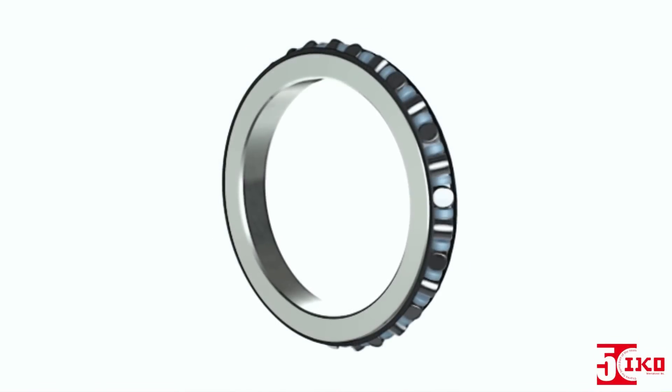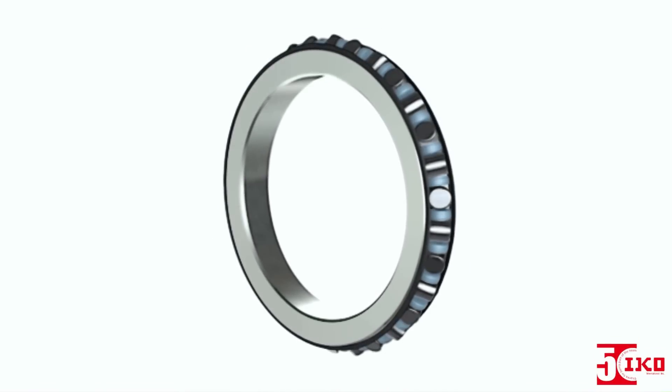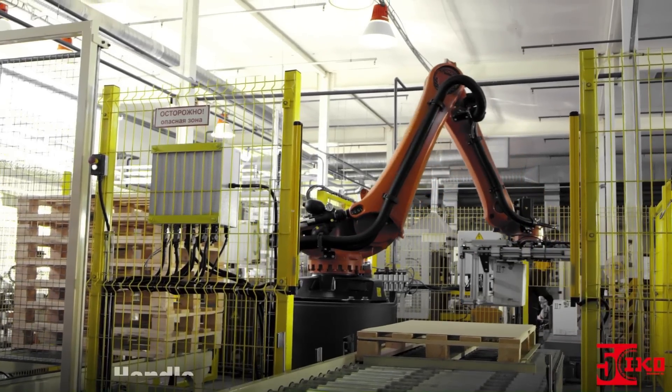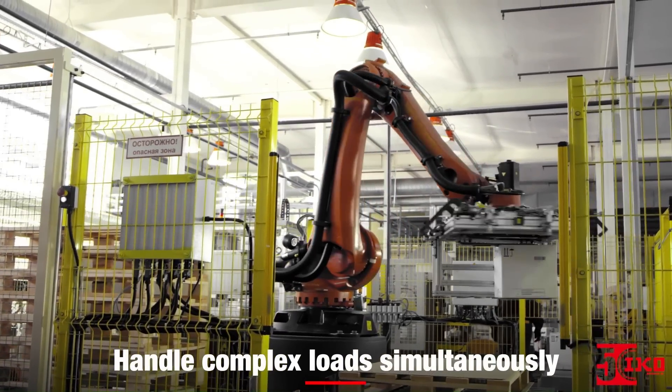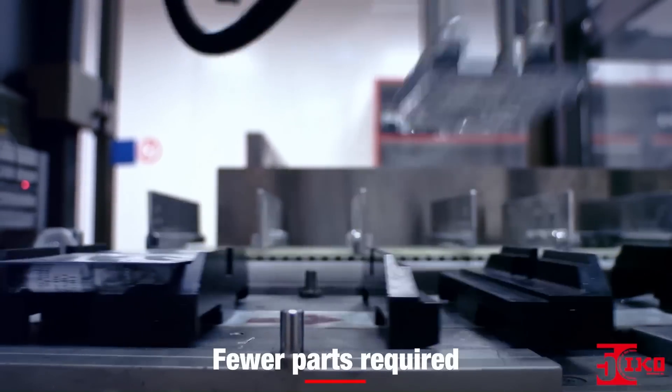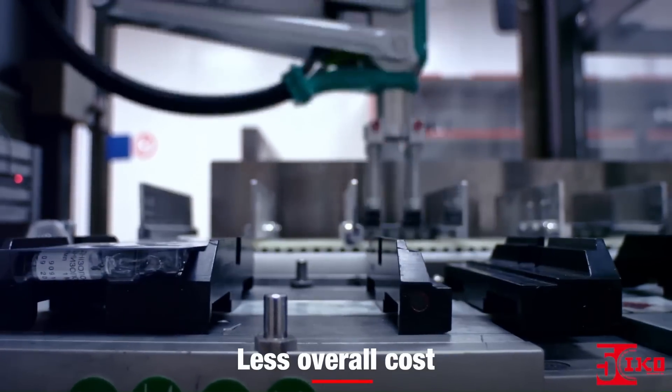These compact bearings have rollers alternately crossed at right angles to each other, between inner and outer rings. This allows a single bearing to handle complex loads simultaneously from any direction, making mounting possible without worrying about load direction. This means fewer parts are required, which leads to less cost for your overall system.